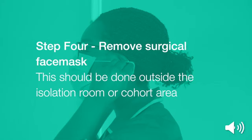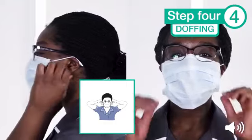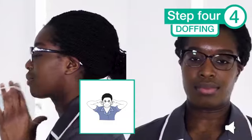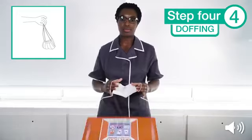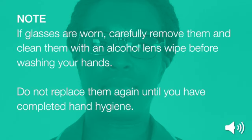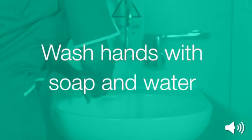Step 4: remove your surgical face mask. This should be done outside the isolation room or cohort area. Using both hands, grasp the elastic ties secured around your ears, stretch them and carefully pull away from your face. Drop into the clinical waste. If glasses are worn, carefully remove them and clean them with an alcohol lens wipe before washing your hands. Do not replace them again until you have completed hand hygiene. You can now wash your hands again with soap and water.